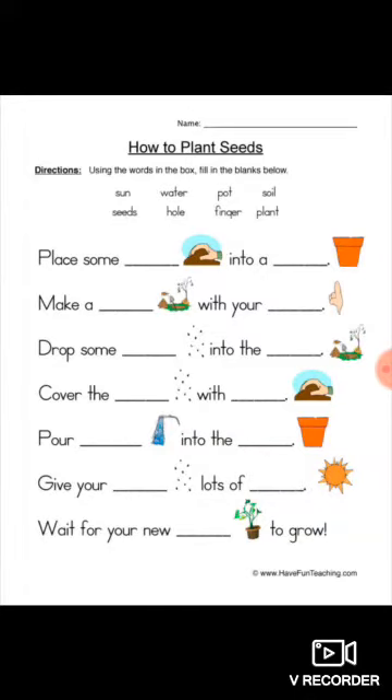Good morning children. Today we will solve an activity oriented sheet: How to Plant Seeds.